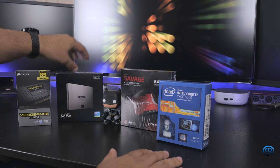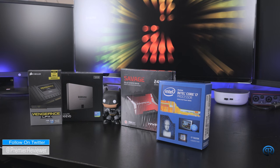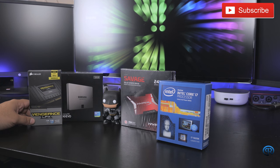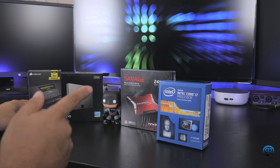So guys, so far in this video we have gone over the storage, memory, and the processor. In the next video we'll be talking about the case and the motherboard, so make sure you subscribe to see that video. Like I always say, until next time, I'll see you around.